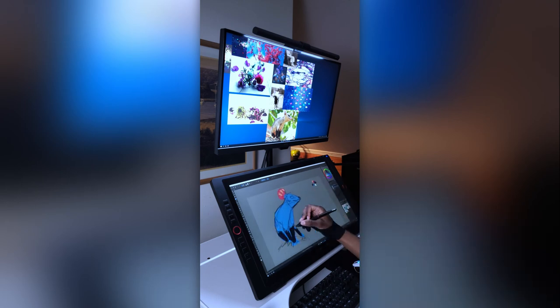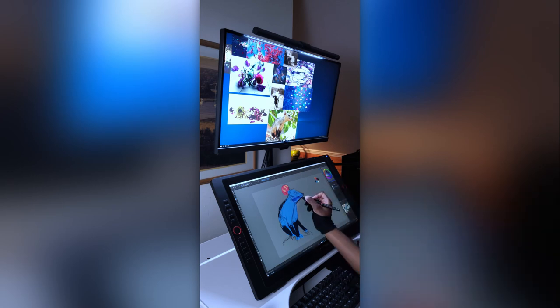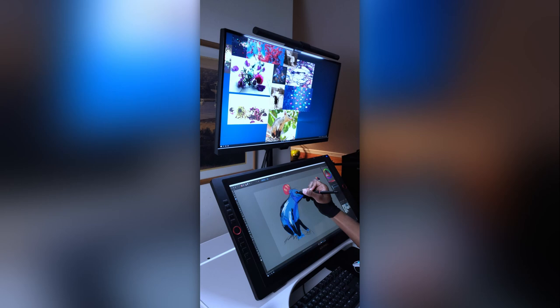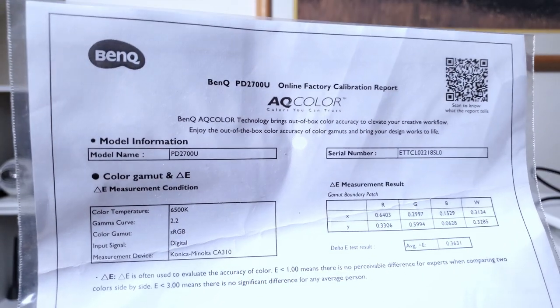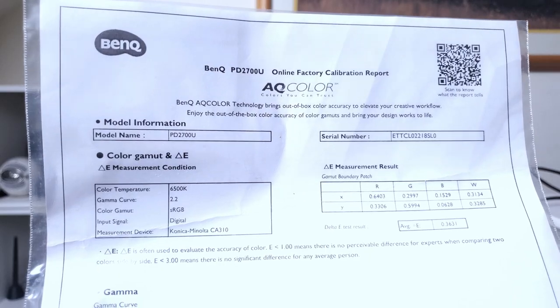On my setup, I can pull up reference on the PD2700U while I'm painting, drawing, or doing whatever on my drawing tablet beneath it. Once I have a color palette I'm happy with, I can drag it onto the PD2700U and tune it, because that's what it's made for. The same goes for editing photos, videos, and YouTube thumbnails — I can do it all without worrying because this display is accurate. In fact, they send you a certificate of calibration for your specific model in the box, so once you're set up, you're good to go.